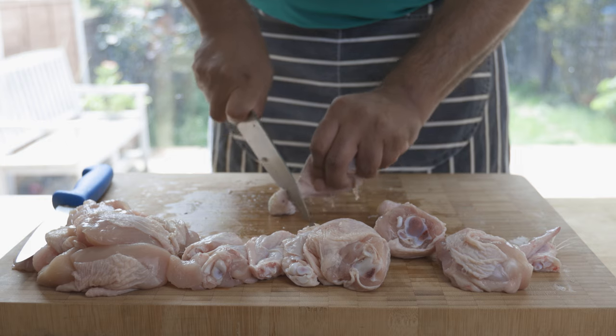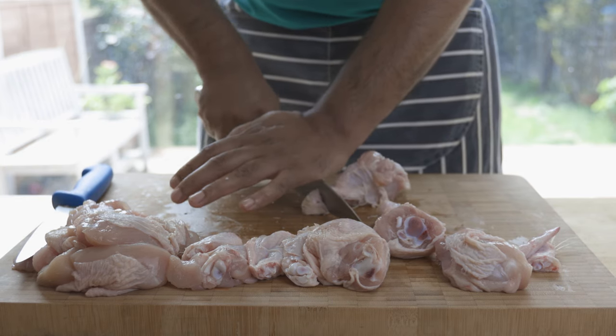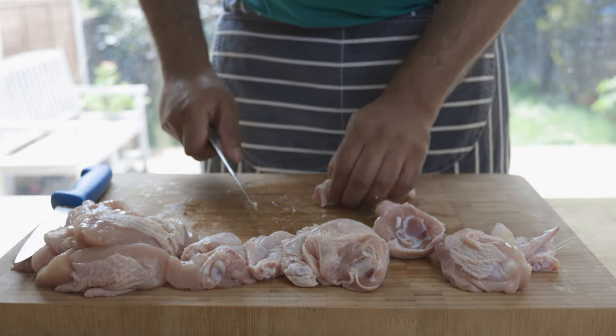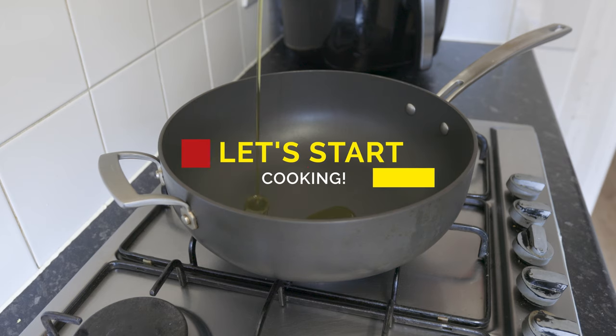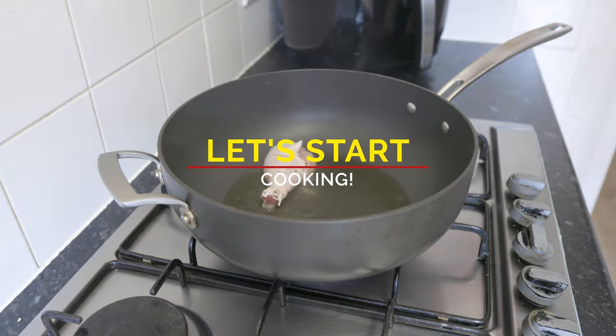Season all the chicken pieces with salt and pepper and set aside for about an hour. Don't forget to wash your hands and everything you used with warm soapy water, especially after working with raw chicken. Now let's get cooking — heat up your largest pan with four to five tablespoons of olive oil.